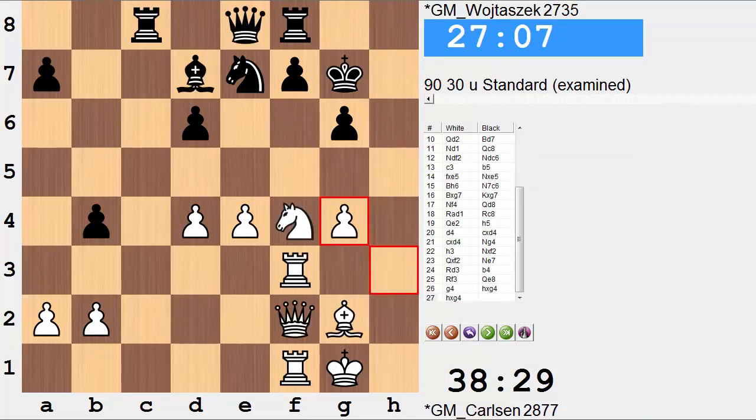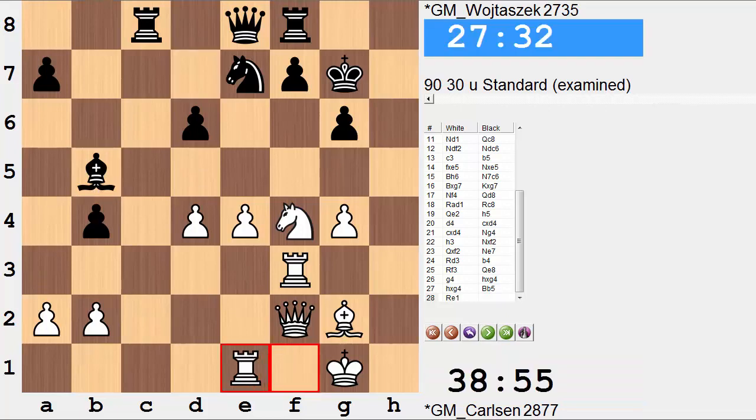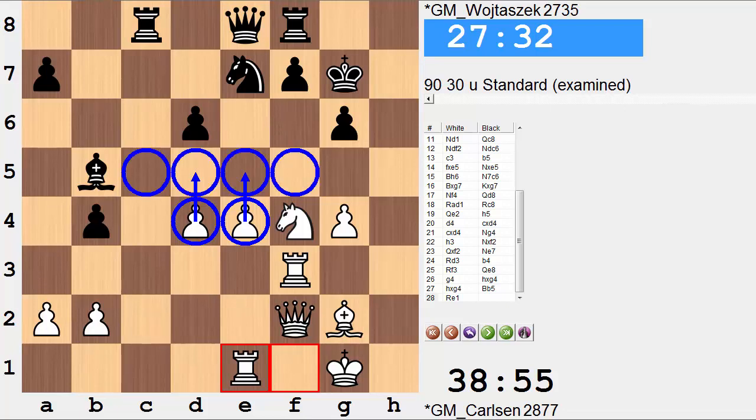Rook to e1. Notice these pawns in the center — there's always the potential when you have this pawn duo. You can push with one pawn or the other: you can play e5 or d5 in this type of position. But the third thing — and often the best thing — is to do nothing. Simply having them sit and control a great amount of squares.